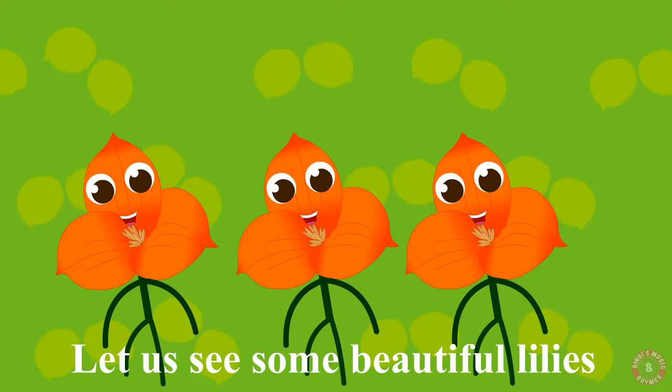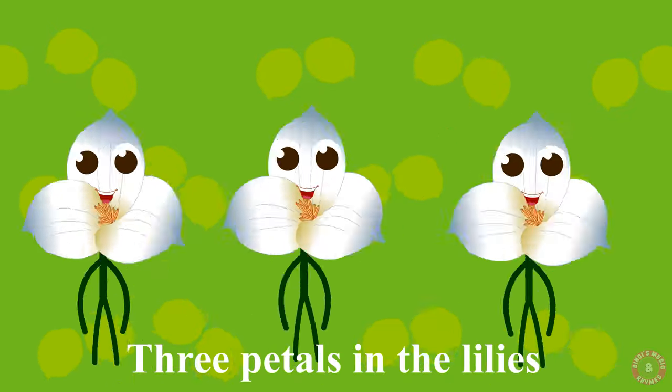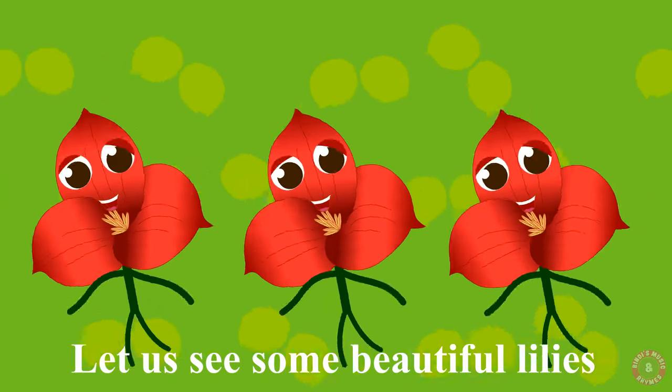Let us see some beautiful lilies. White, pink, red, orange, yellow lilies. Three petals in the lilies. Let us see some beautiful lilies.